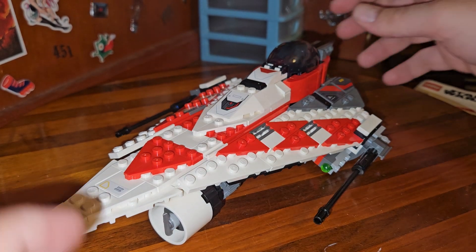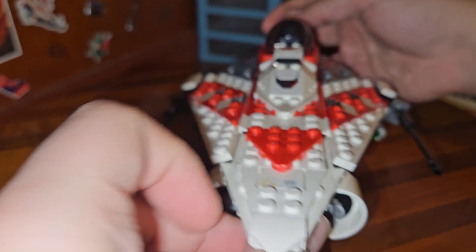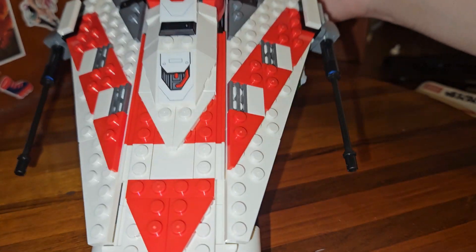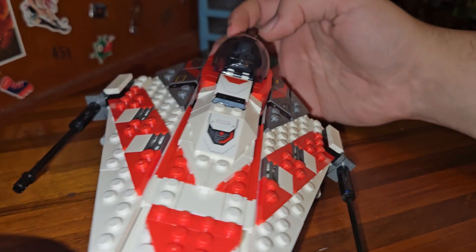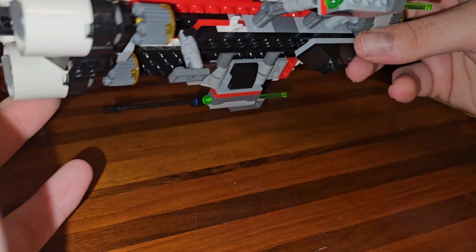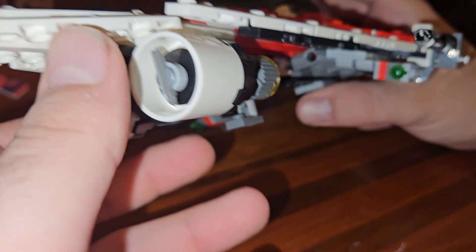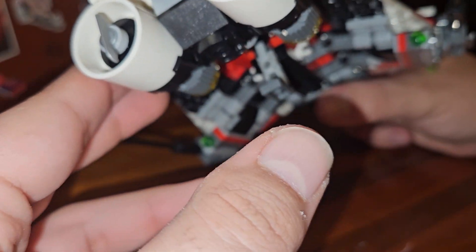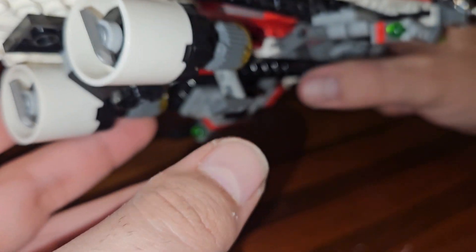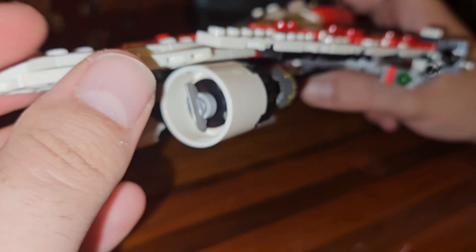Here finally is the Jedi Bob Starfighter. This thing is just a beautiful creation of LEGO ingenuity — a default fighter with a beautiful white and red color scheme with hints of light gray and black. It just works so well. There are two giant engines on the front — I'm assuming they're air intakes or something. These are ice-skating pieces which you can actually turn if you want to give it an angrier appearance, but I keep them straight because they look better that way.